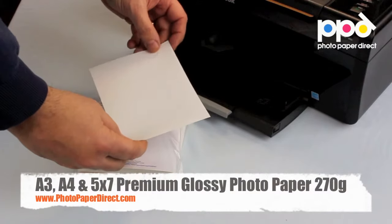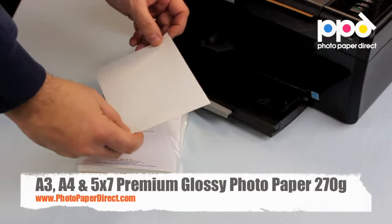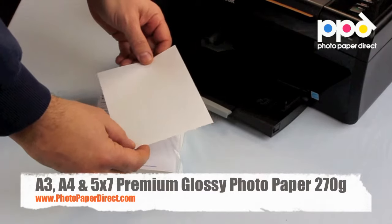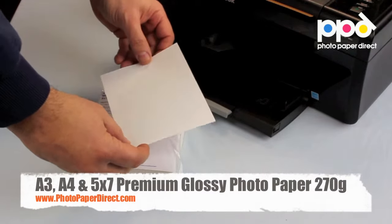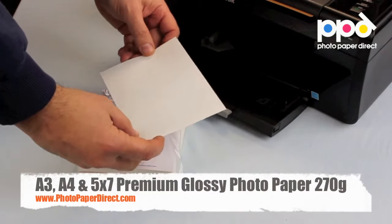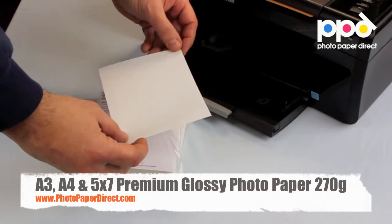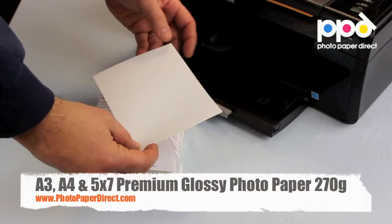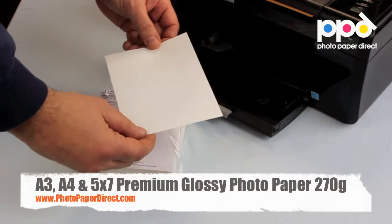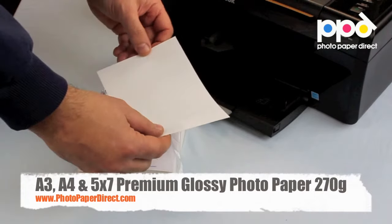This is the 270 gram photo glossy premium photo paper, a professional grade photo paper also suitable for the home user. It will work on any printer with any inks and give a very colorful, sharp image for your photographs with a wide color gamut and good light fastness. Fantastic results time after time — we'll show you how it works.